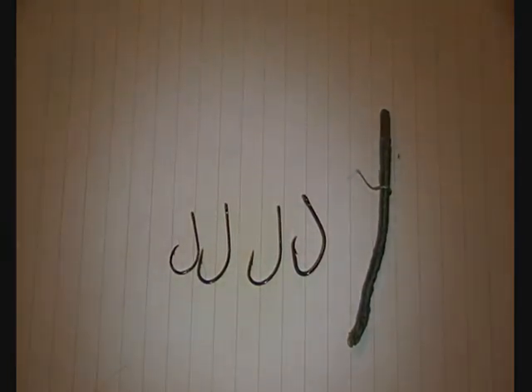For saltwater I've just got a couple of circle hooks and about 30-35 feet of 30-pound Spider Wire, and that's pretty much it.